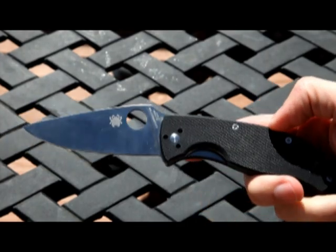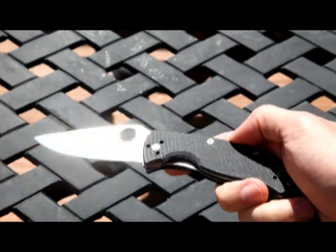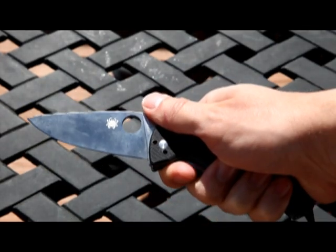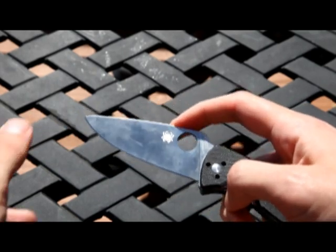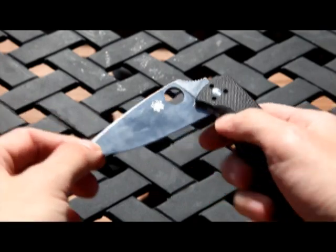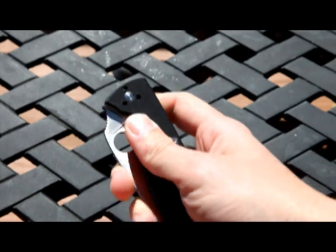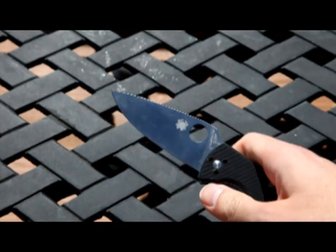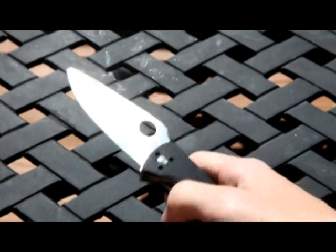I'll ignore the lanyard I have on here for now, but you can see it fits very well in the hand. It did come razor sharp. It was a little hard to open when I first got it — a little slow — but it seemed to have moved past that. It does occasionally lock up every once in a while.